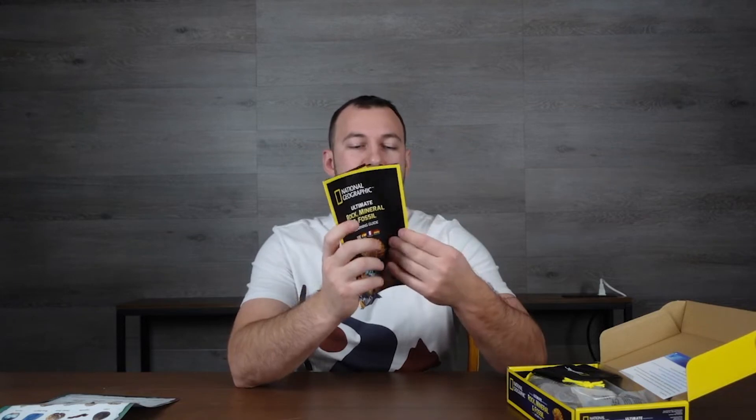There are four fossils total. You also get a learning guide that walks you through the contents in a bit more detail — where each specimen is from, what to look for — and there's also a little postcard included.